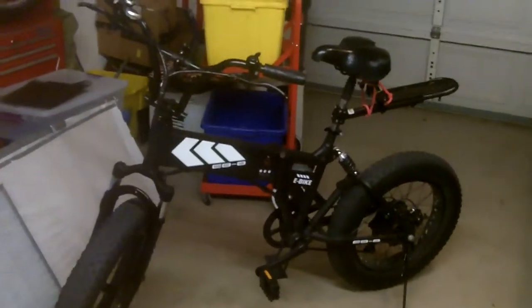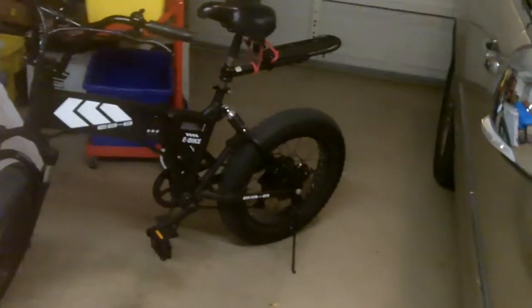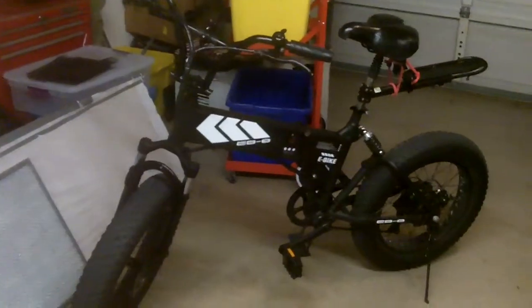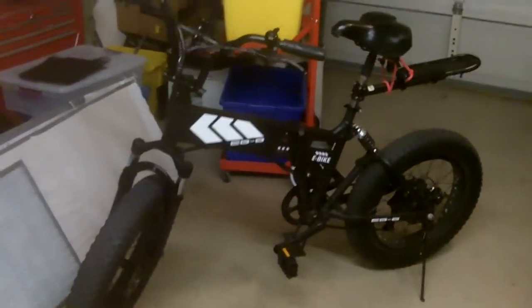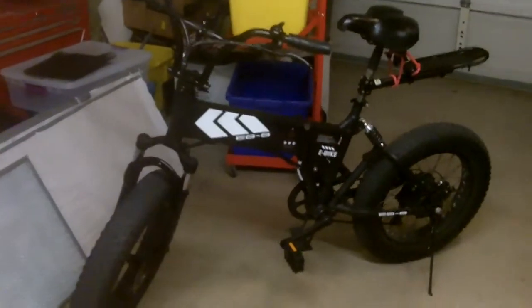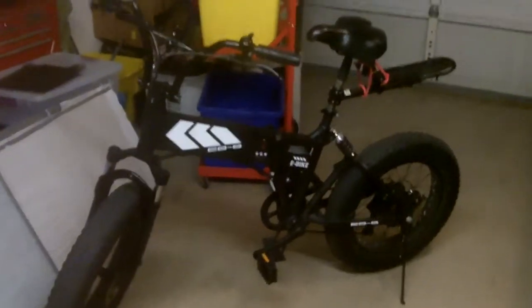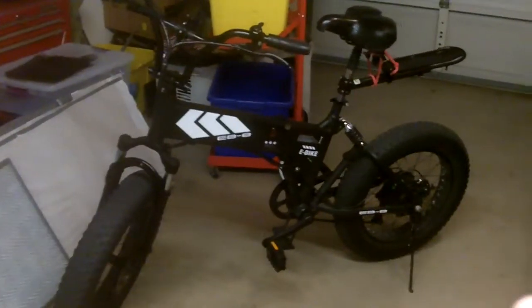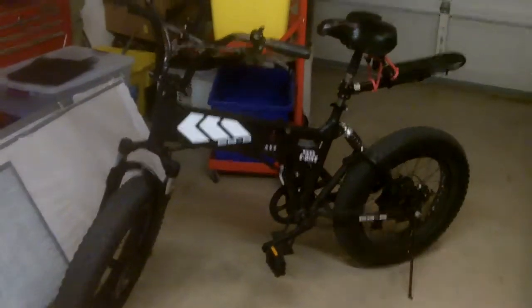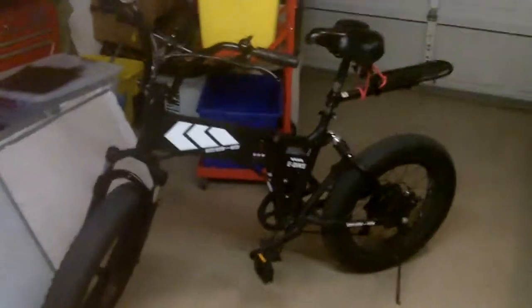It's 350 watt, 36 volt, 10 amp. I could probably get close to 50 miles if I did a lot of pedaling to help. Gear ratio sucks — I'd rather have five gears spaced out better. You get to the seventh tallest gear and it's so far out it's almost grinding because it's at a bad angle. The top tallest gear is probably good for 12-15 miles an hour, but this thing will do 18. So if you've got it fully wide open with pedaling, good luck — you'll be the Keystone Cop.